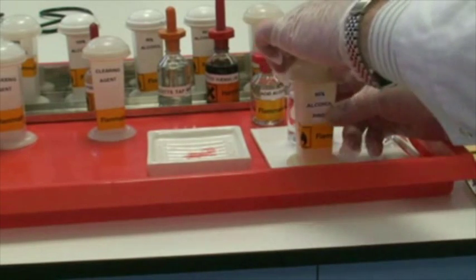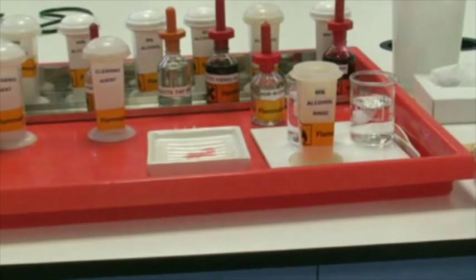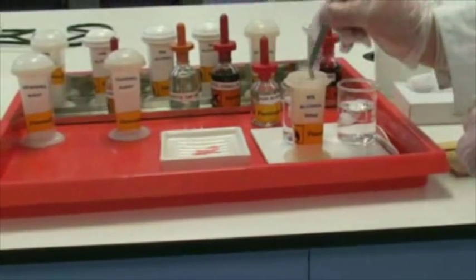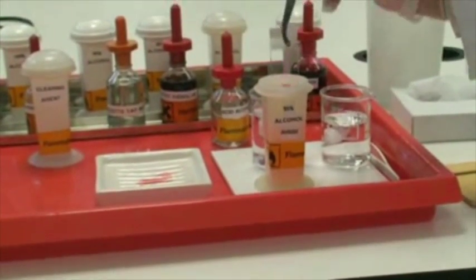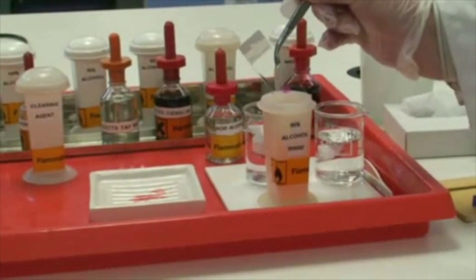I'm now going to lift up the lid and give it slight agitation to clear off the excess. You can see there we've got a slide which has now taken on the cytoplasmic as well as the nuclear stain.